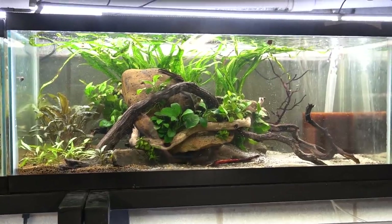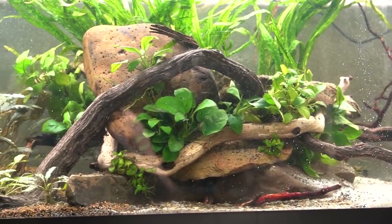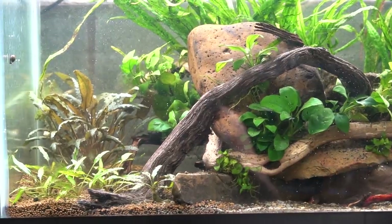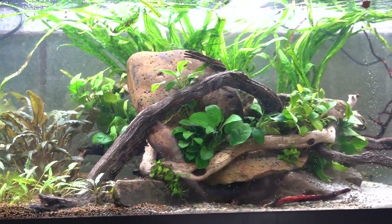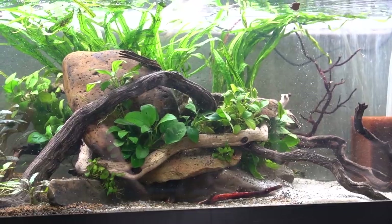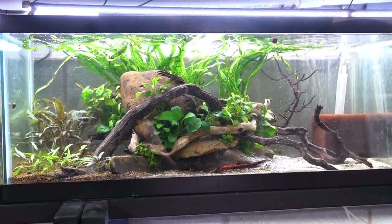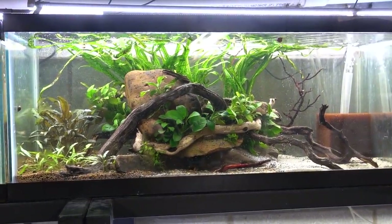If you haven't been following along, I issued a challenge a few weeks ago — maybe it's a month ago, I've lost all track of time — to build aquariums, terrariums, whatever you want out of only materials you already have. I chose a 20 long and challenged myself to only use materials found on the floor. If you haven't seen the playlist, it's on my homepage and has everybody's videos that I know of on YouTube, no matter the size of the creator, so I encourage you to go show those folks some love.